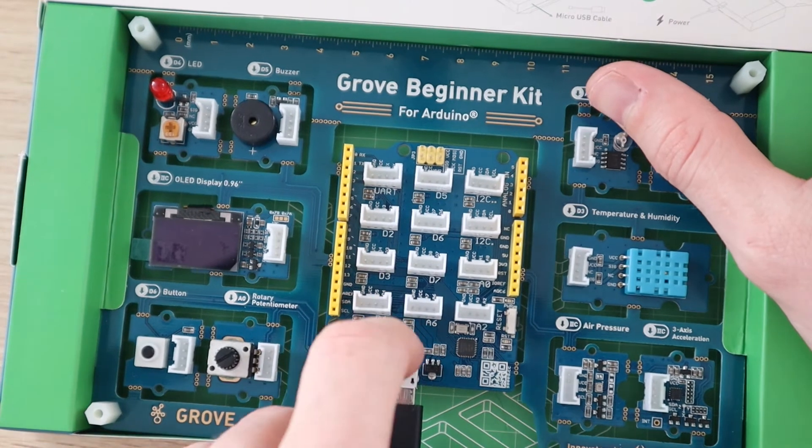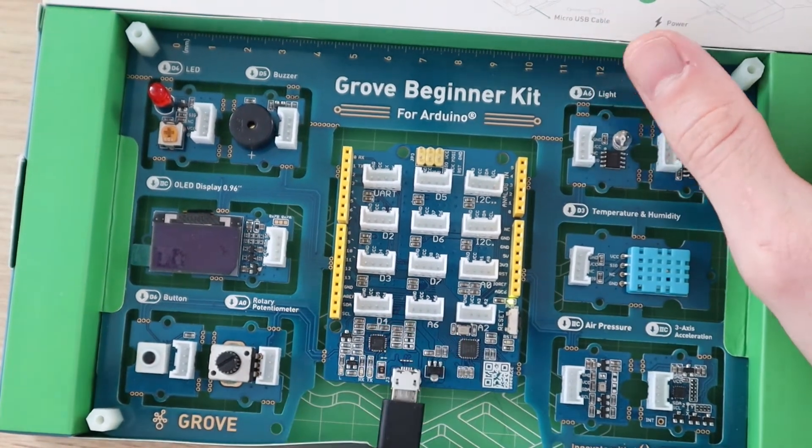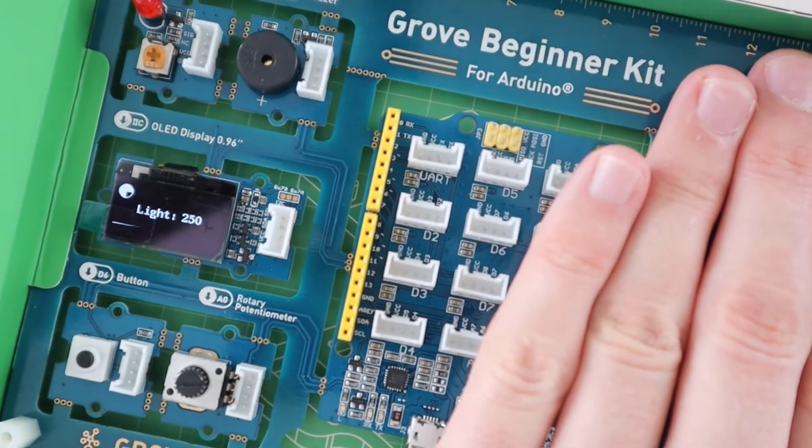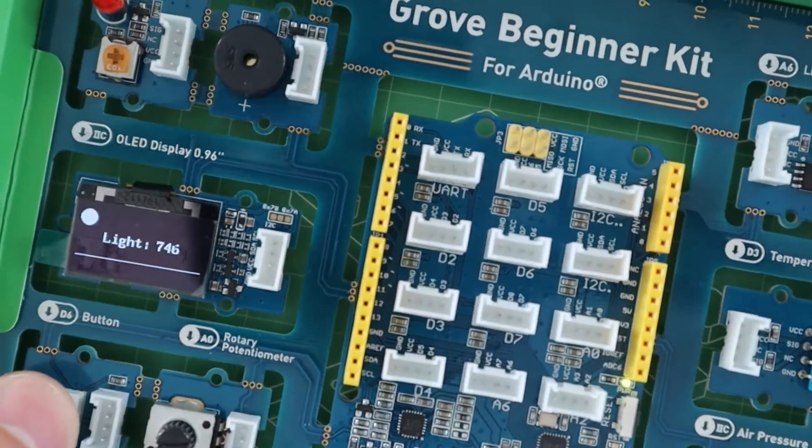When you first plug in the included USB cable to power up the board, the demo program allows you to fiddle around with all of the sensors, including the push button and potentiometer, to scroll between and select different options.